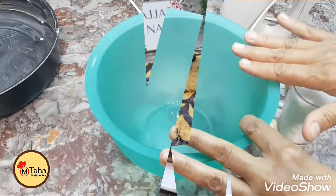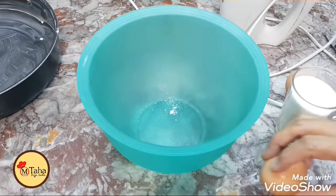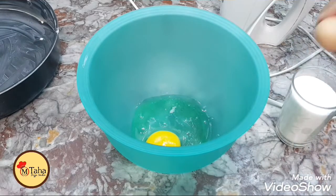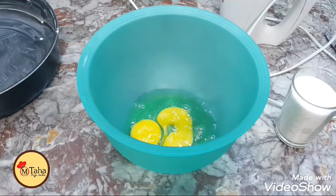Now we are going to add our garlic, and we will add the basil in the tea tree.